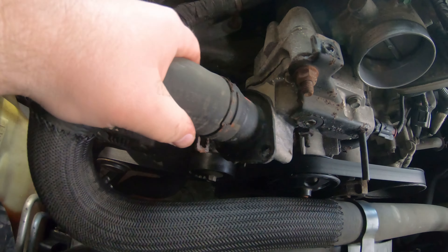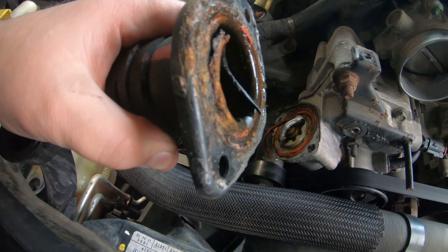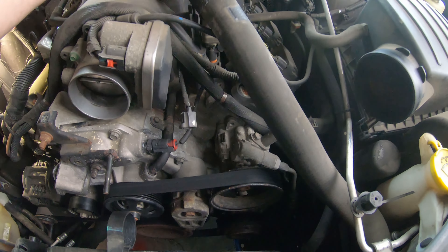Once you get that out of there you can just pull this right off and there's our thermostat. Somebody's been here before us — we'll clean off all that silicone. You can just take this and fold it up here on top of the engine out of the way somewhere.